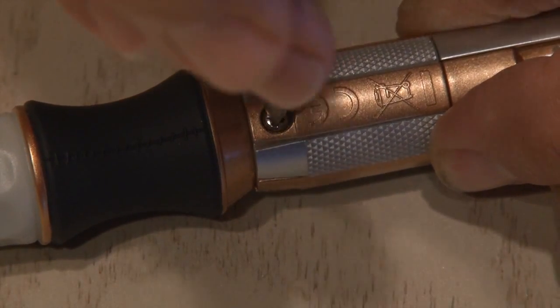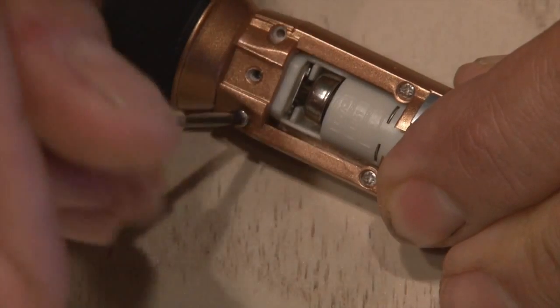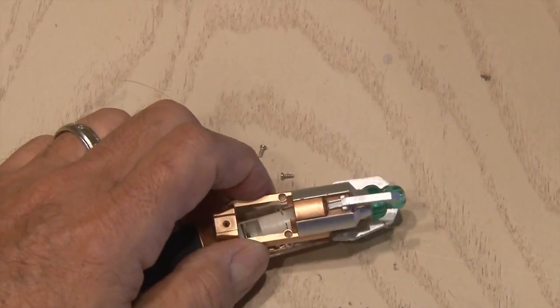The first step is to remove the little screw that holds on the battery cover. Then once inside, there are four small screws that hold the case together. These are tiny, so don't lose them. Then with a little coaxing, the case should come apart.